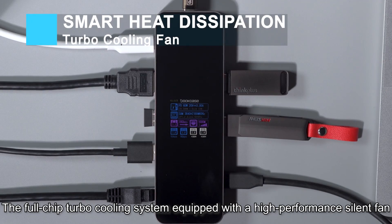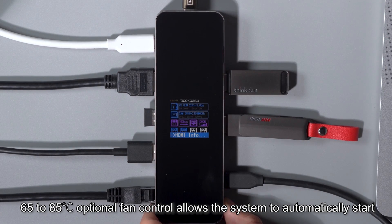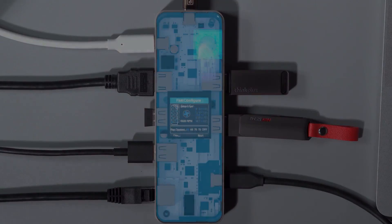The full-chip turbo cooling system is equipped with a high-performance silent fan. A 65 to 85 degrees Celsius optional fan control allows the system to automatically start the fan to cool down, ensuring safer work.